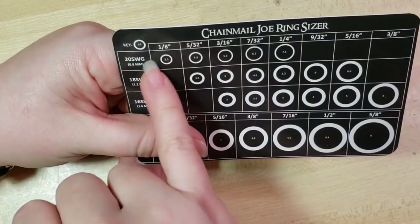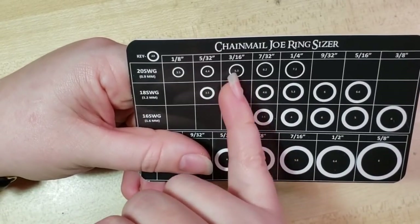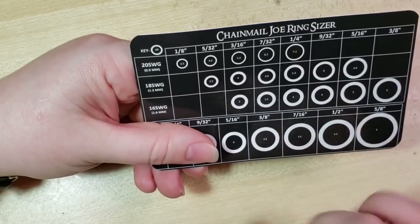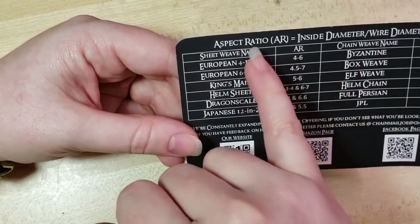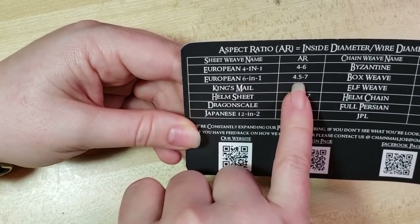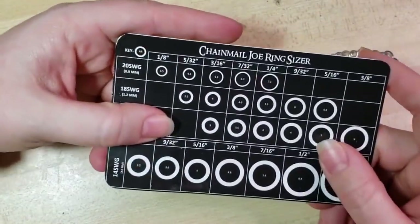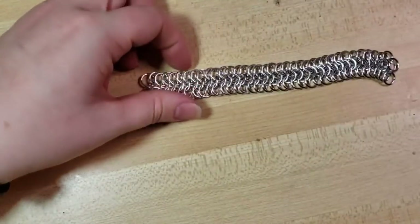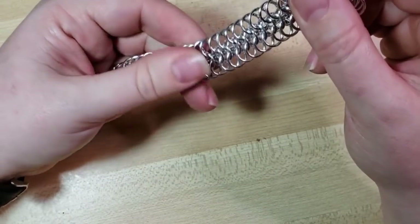If we went down a gauge, 20 gauge 3/16 inch would work out well for this — that's quite dainty. I'd do that only if I were soldering or using stainless steel. Again, it's really tight with 16 gauge. If you don't want to do all that thinking, we can just flip to a reference card. For European 6-in-1, it recommends an aspect ratio of 4.5 to 7 — on the lower end it would be really snug but would look really cool. You get a card like this when you order a pound of rings from Chainmail Joe. Really useful stuff and very high quality rings — I can't tell the difference between his rings and ours when we coil and cut. He does a phenomenal job, top quality.